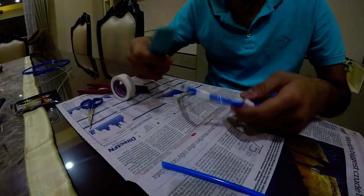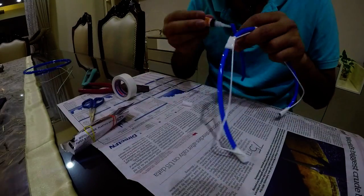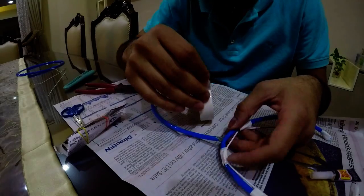The stethoscope I'm making in the video turns out horrible, but I made another one so that you can see at the end of the video that these steps actually work — it works really well.